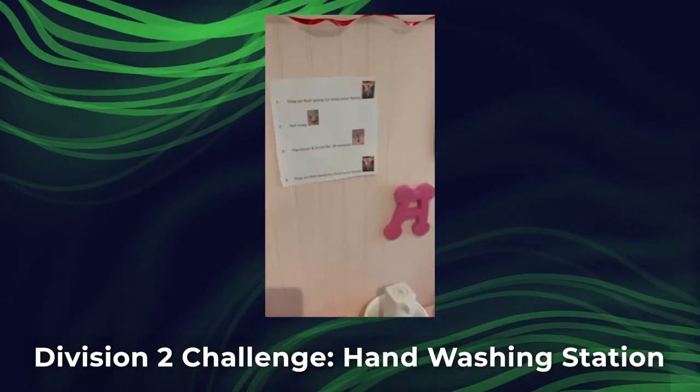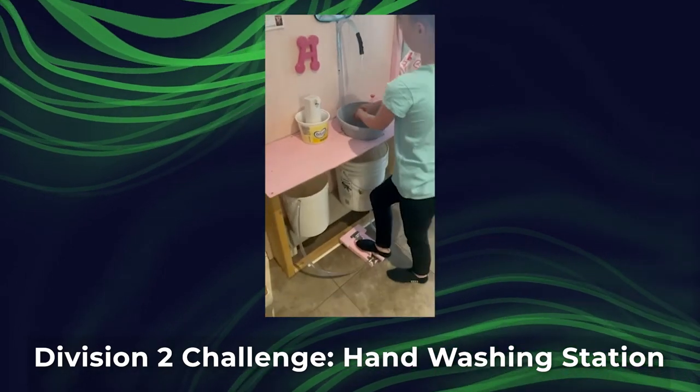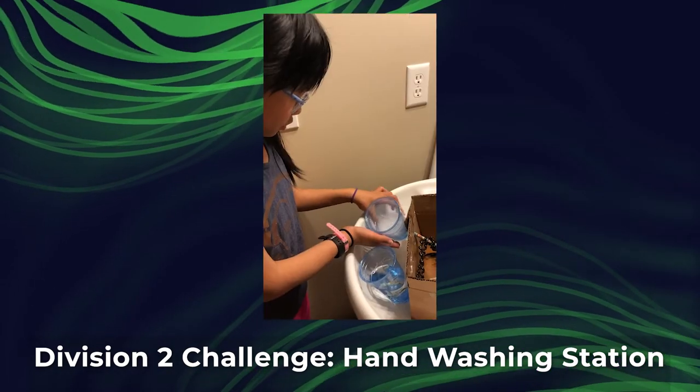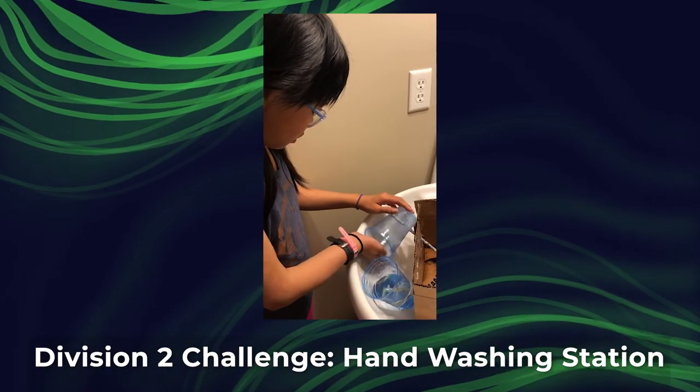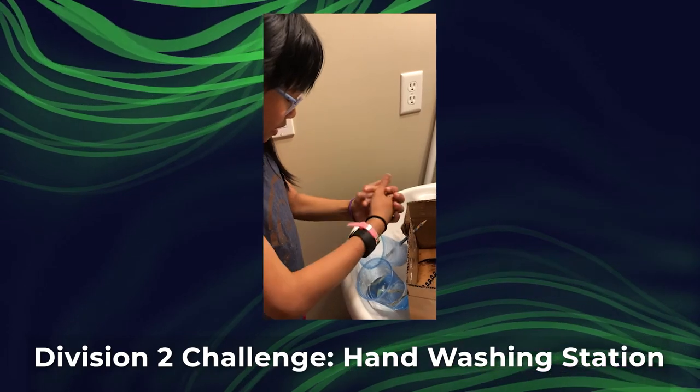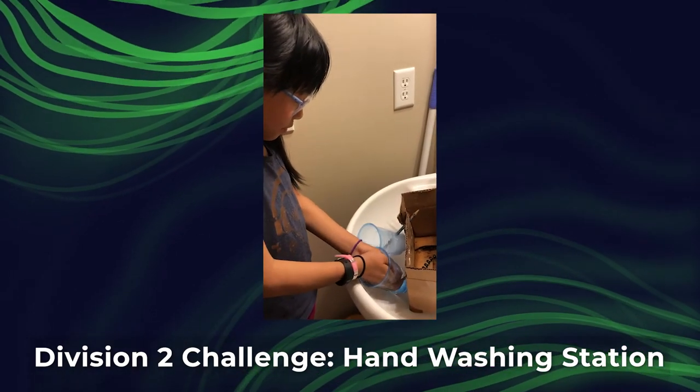Step one is to step on the foot pump to rinse your hands. You dispense the soap and then you have soapy hands, and then you just put your hands in here and start washing.